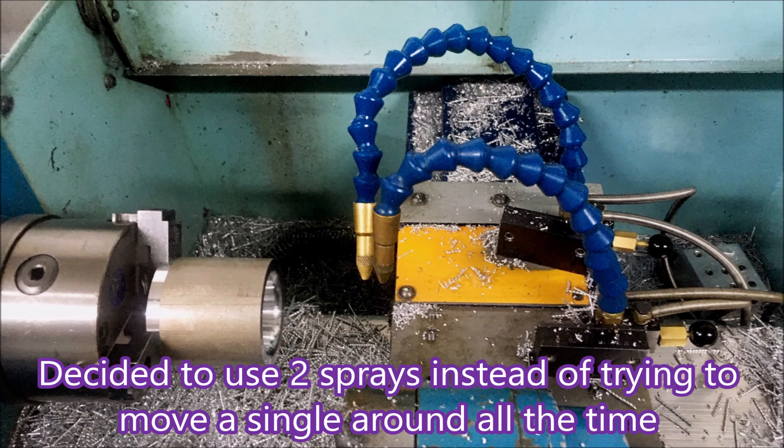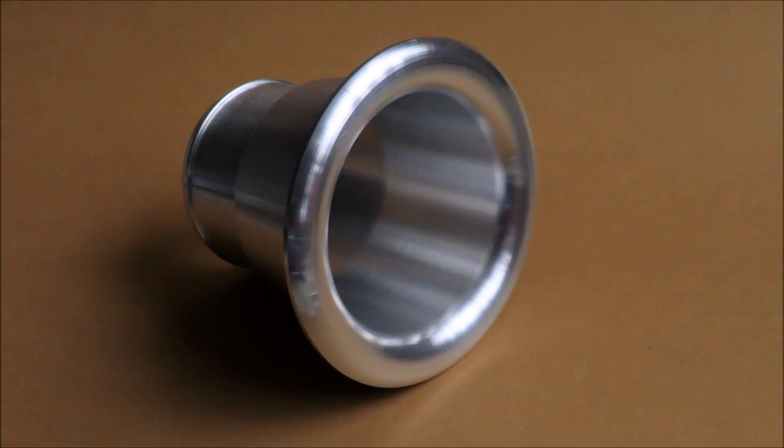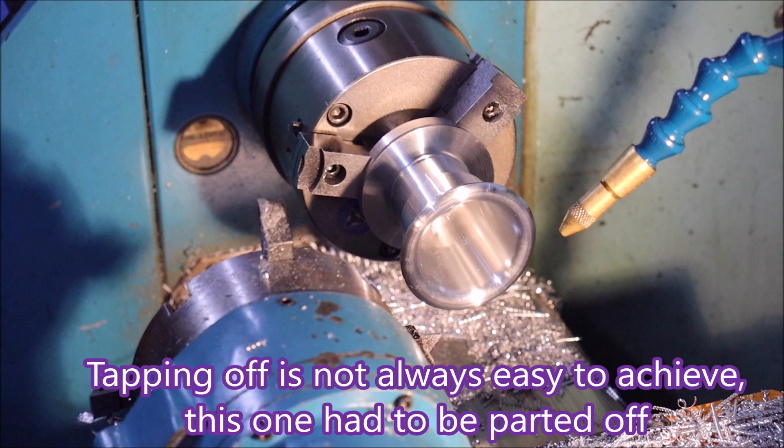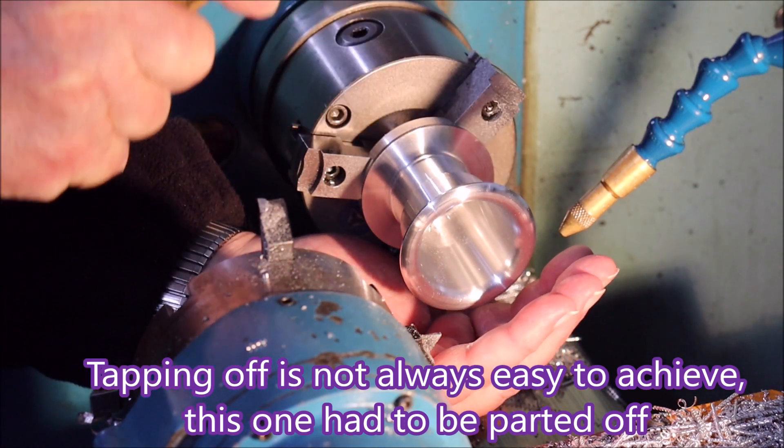I ended up using two sprays — one for the left-handed tool and the other for the normal right-handed tools. This is what the product looked like. You can see there's no chatter on that thin wall section.